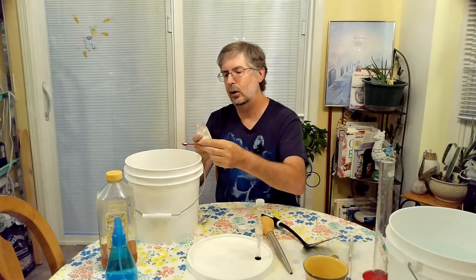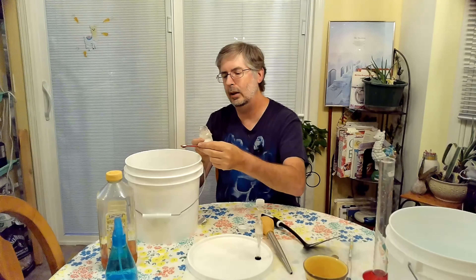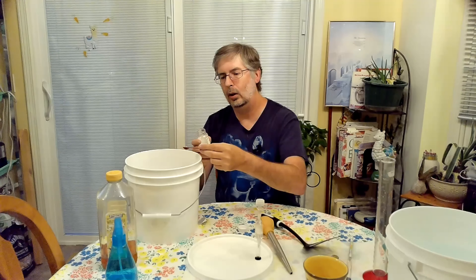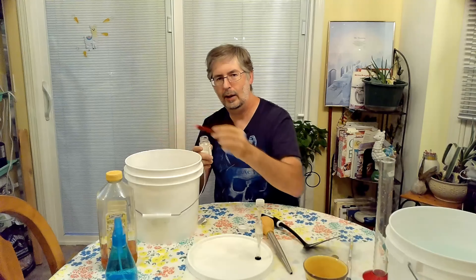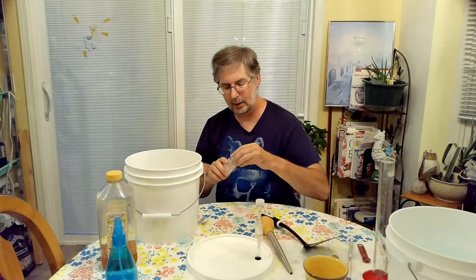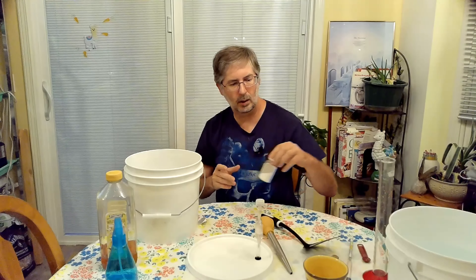So we're going to add the diammonium phosphate here. For a one-gallon batch, it states one and a half to three-quarters grams per gallon, or one half to three-quarters teaspoon per five gallons. Since I'm only doing a one-gallon batch, I'm not even doing a full quarter teaspoon. We'll add that in, and that's just going to give it additional nutrients so that it will finish fermenting faster and get through primary faster.